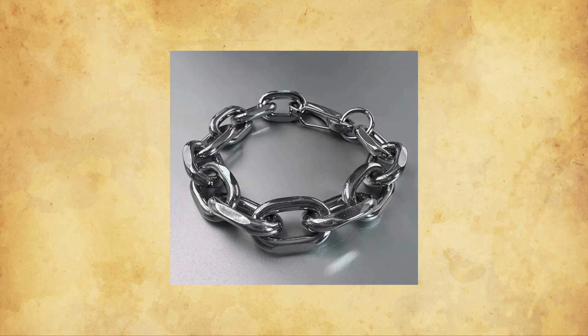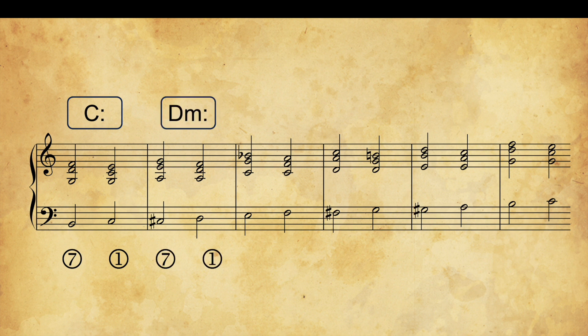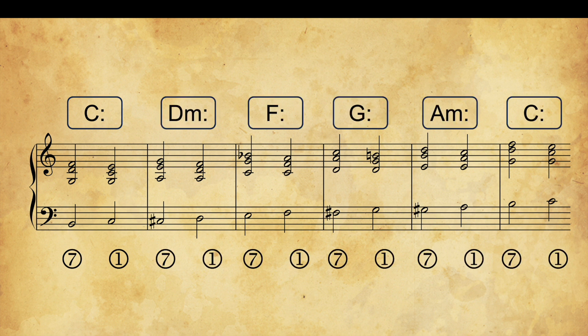The next step is chaining up secondary dominants. You can link 7-1 progressions into a chain by targeting successive secondary chords of the original key. This not only serves as a great exercise but also naturally creates a harmonic sequence. I'll show you two different versions of how to do this.